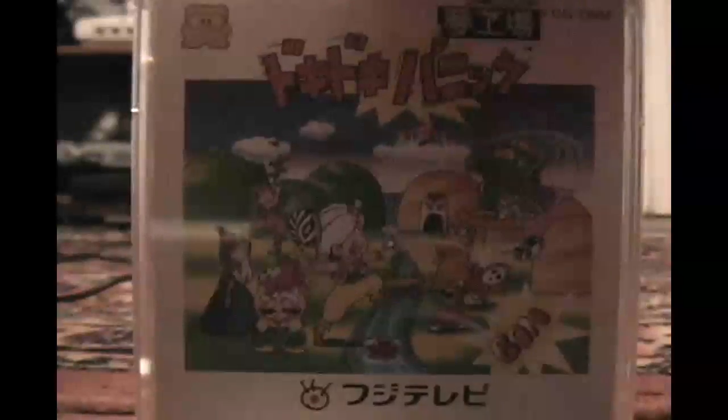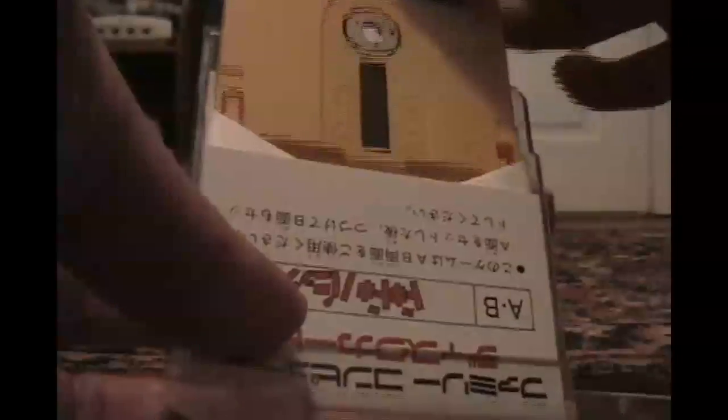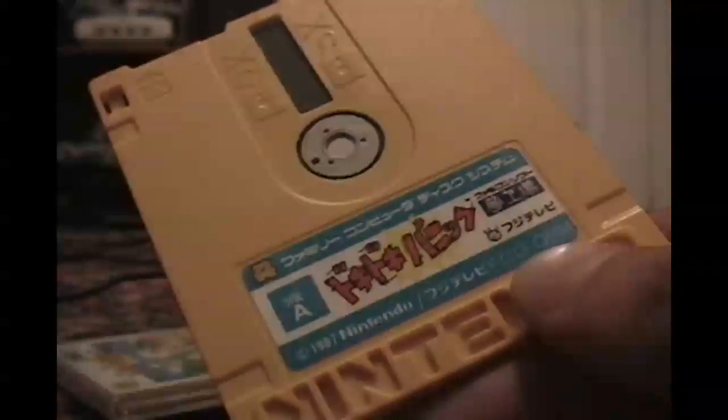Released in 1987 in Japan only for the Famicom Disk System, we have Yume Kojo Doki Doki Panic. This game was published by Fuji Television and a year later was reworked into the North American and European release of Super Mario Bros. 2. It is a two-sided disc for the FDS — let's pop it in and give it a try, shall we?